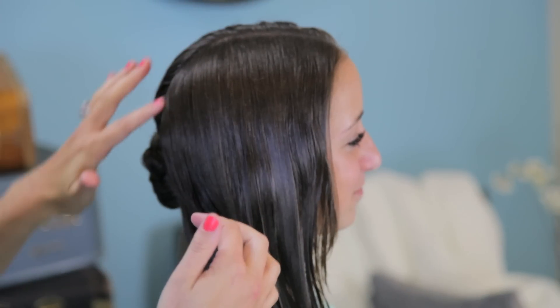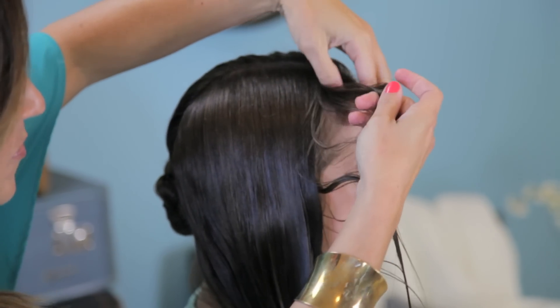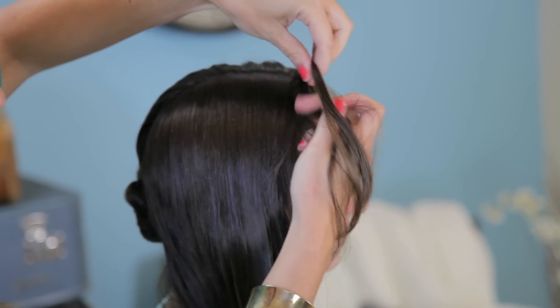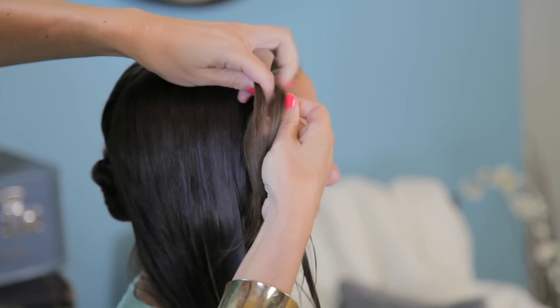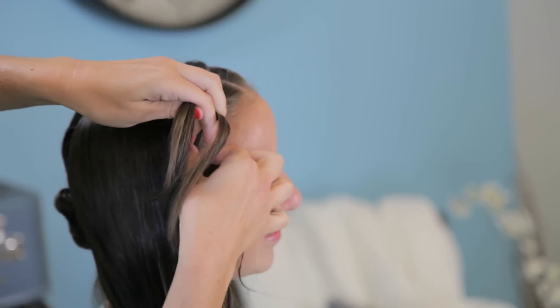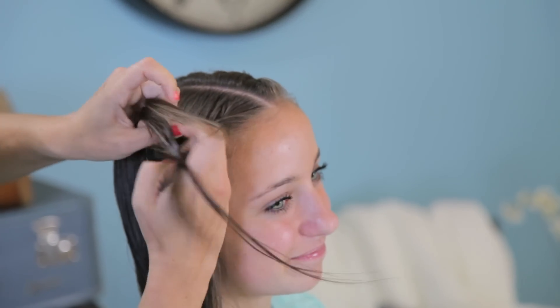We've parted her hair right down the middle of her head. We're going to pick up a section in front right here — these are her long bangs. We're going to go ahead and just start twisting them. Then I'm going to pick up hair and add it into that bottom piece and twist it again. And then pick up hair and twist it again.